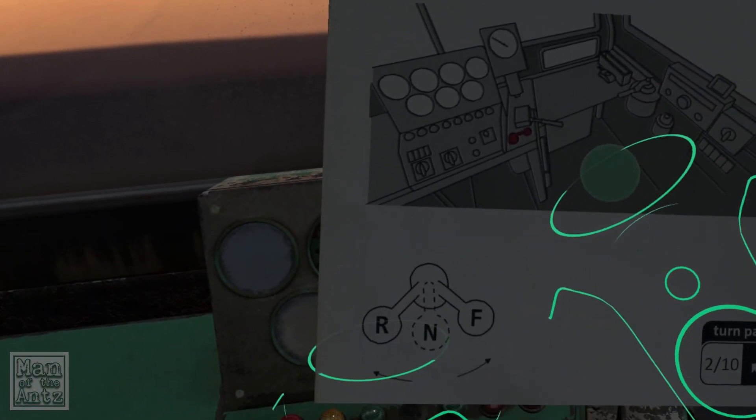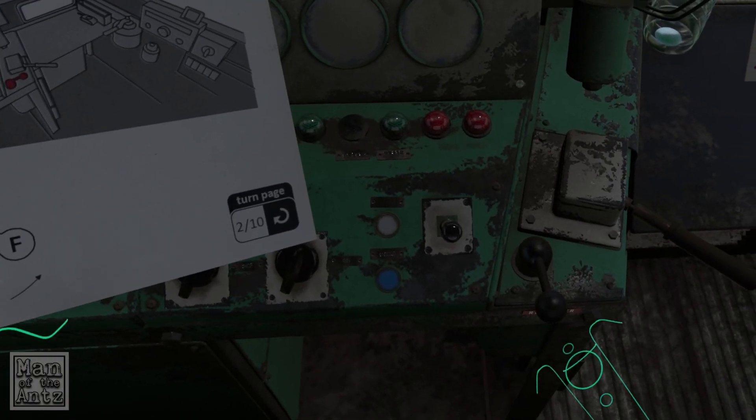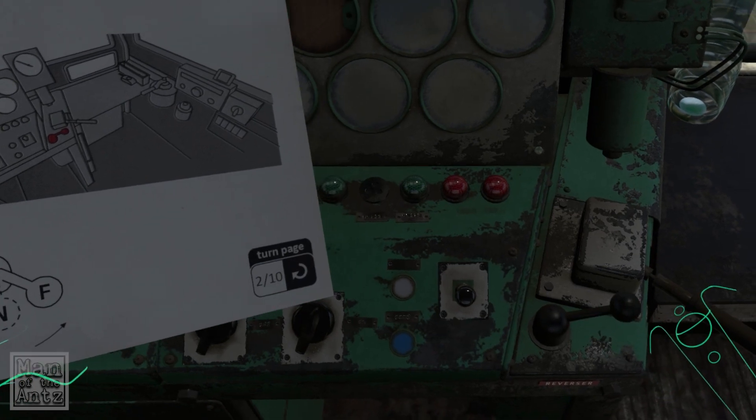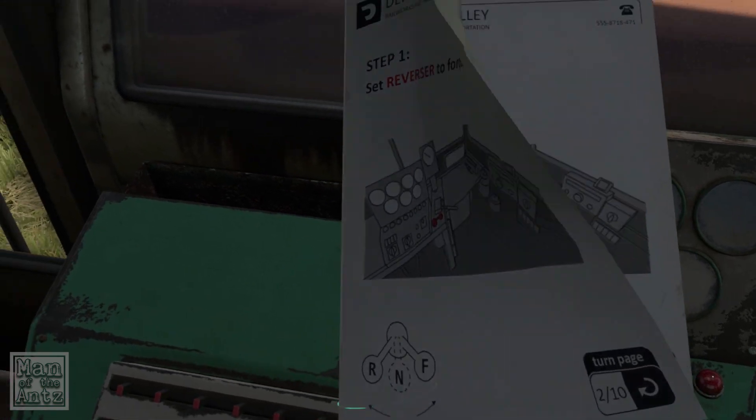Set the reverser to forward position — so this is the reverser. I suppose it's already in the forward position, because that would be neutral. It gives a little vibration as you click into the three locations, which is quite nice — gives you an idea. So that's the reverser.